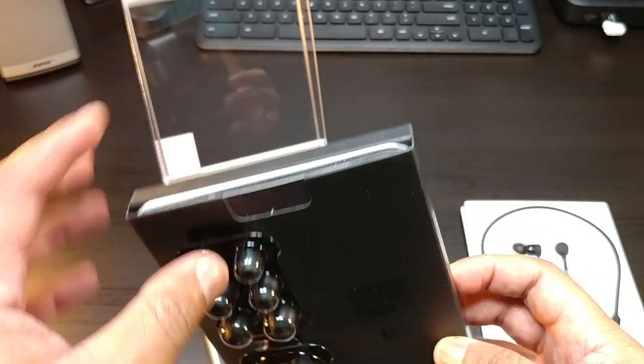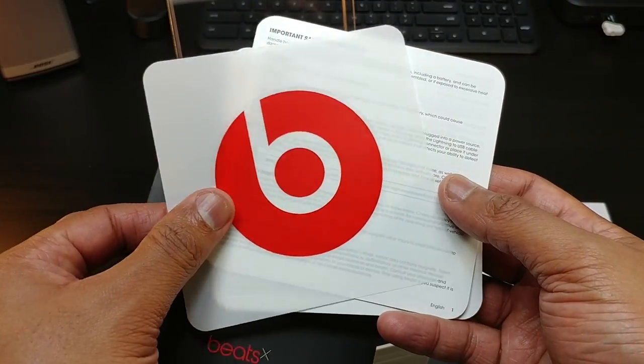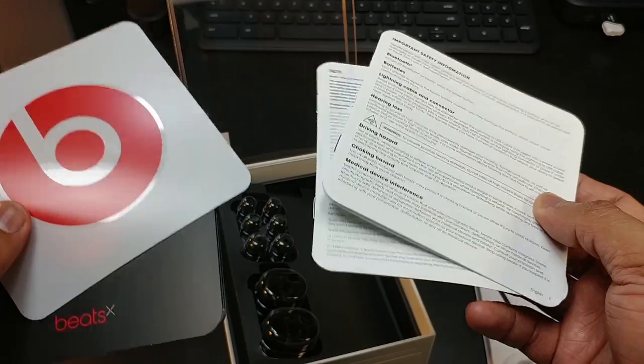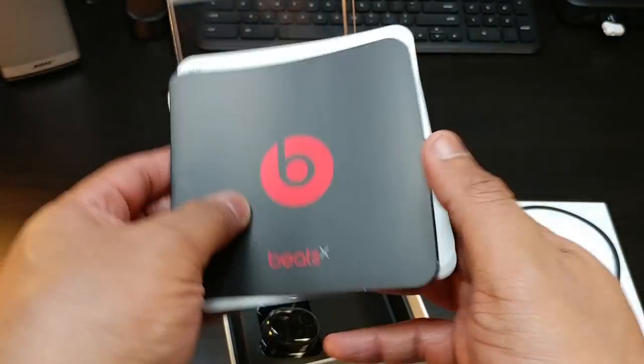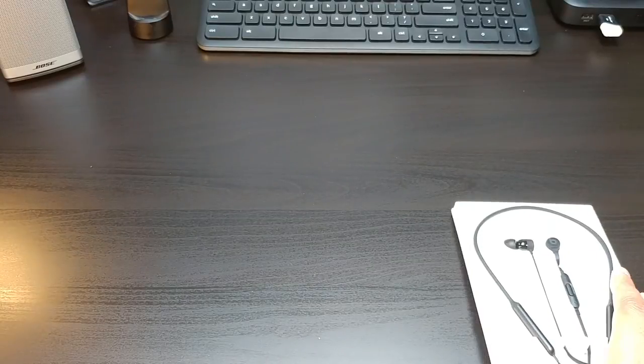You've got your tips with a little bit of the wings, your regular plain tips, and in here are your booklets, the Beats sticker, and your regular books and stuff like that.